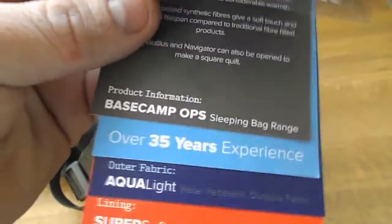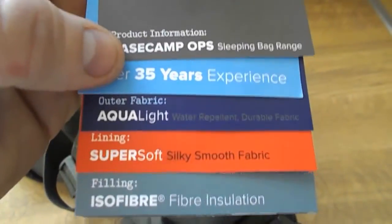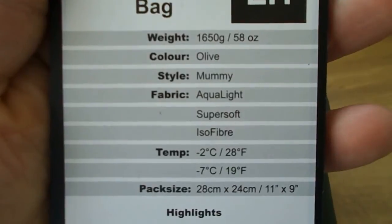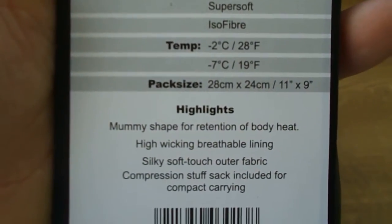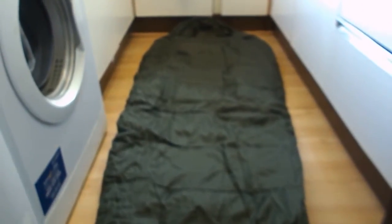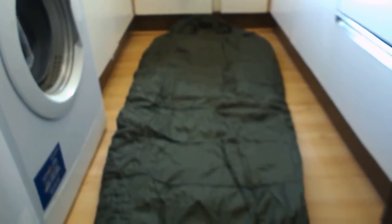It comes with these labels that tell you a bit about it. I'm five foot six and it's quite long for me, so you could easily fit someone who's six foot in there.